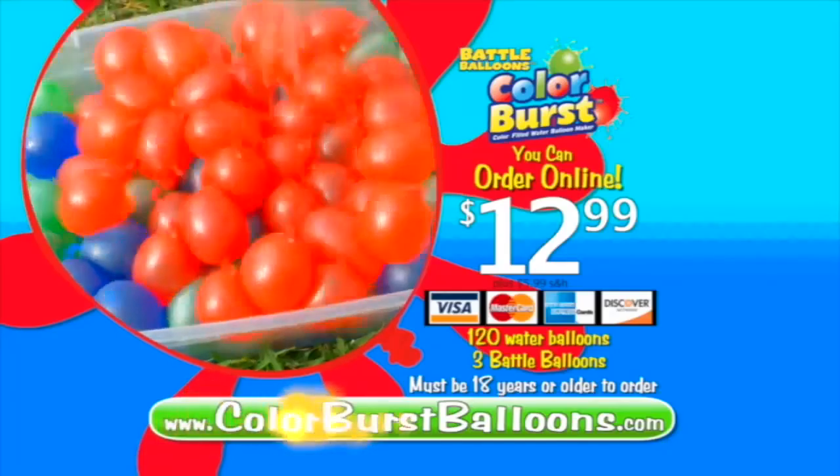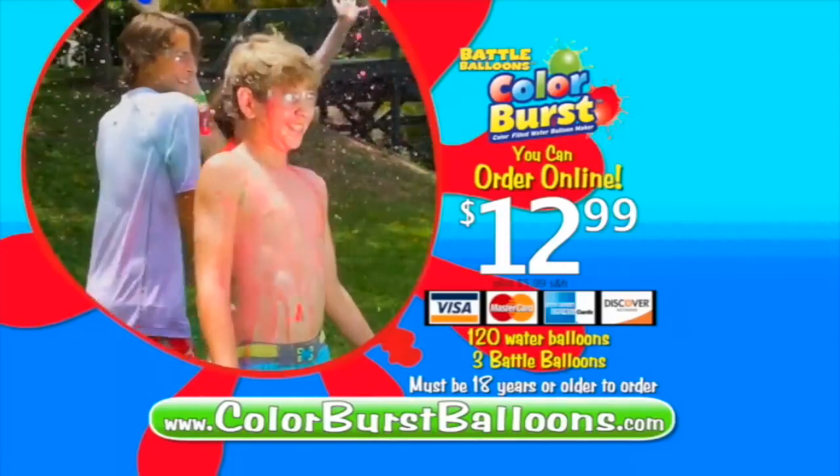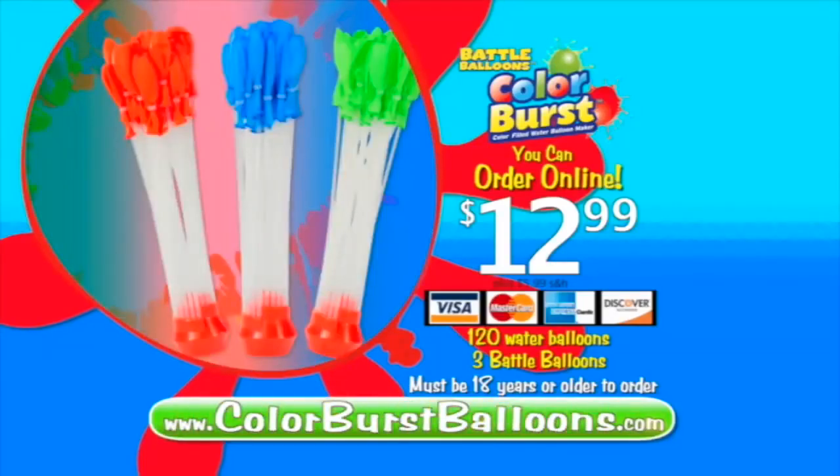You can call or log on at ColorBurstBalloons.com. Must be 18 or older to order! Ask your parents' permission before going online! That's ColorBurstBalloons.com. Color Burst!